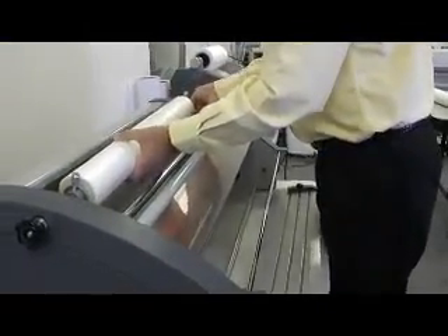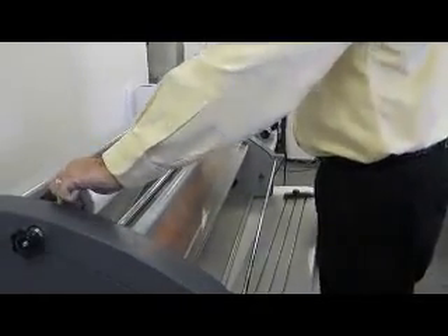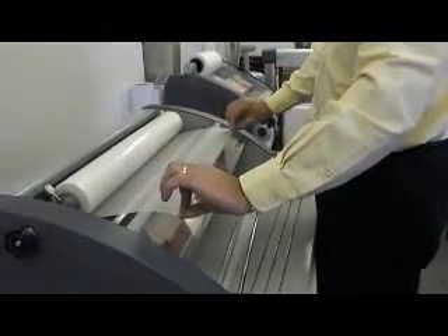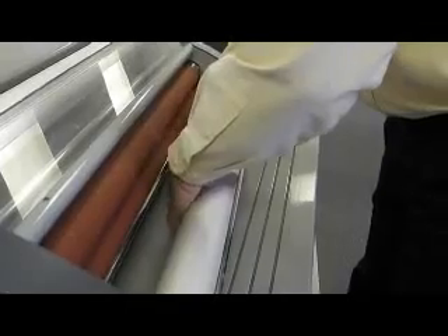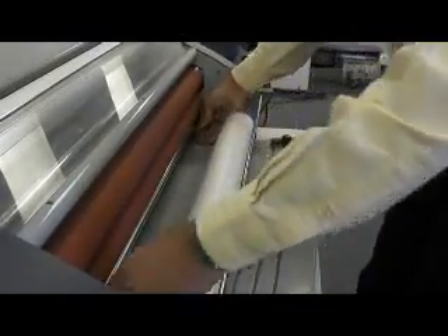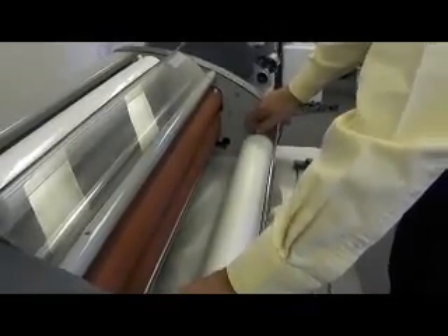Place the top roll film into the machine, center the film and tighten the thumb screws. Make certain that the film is coming off the bottom of the roll towards the front of the laminator. Set the bottom roll and line it up even with the top roll, then lock it into place by tightening the thumb screws.